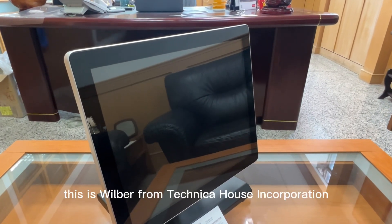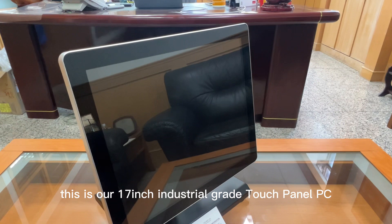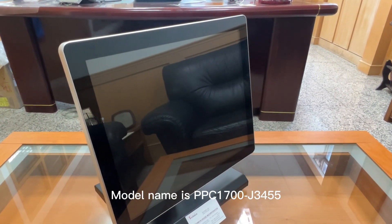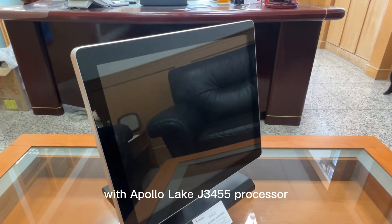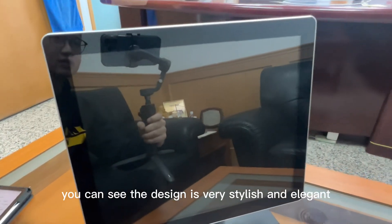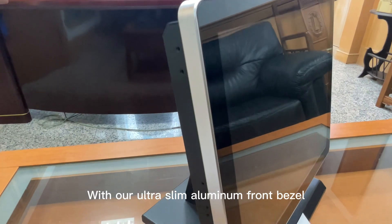Hi everyone, this is Wilbur from Technica House Inc. This is our 17-inch industrial-grade touch panel PC, model name PPC1700-J3455 with Apollo Lake J3455 processor. You can see the design is very stylish and elegant, with ultra-slim aluminum front bezel.